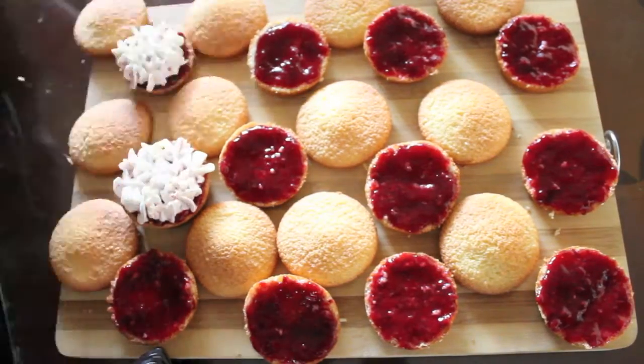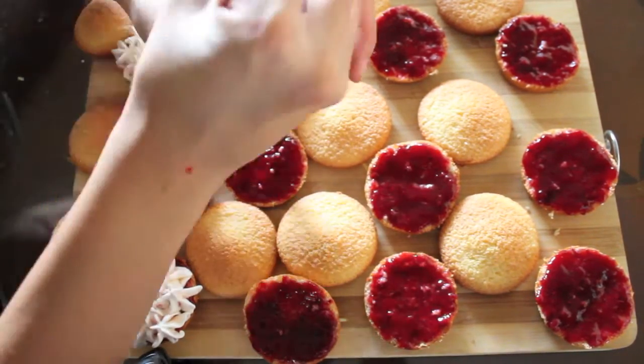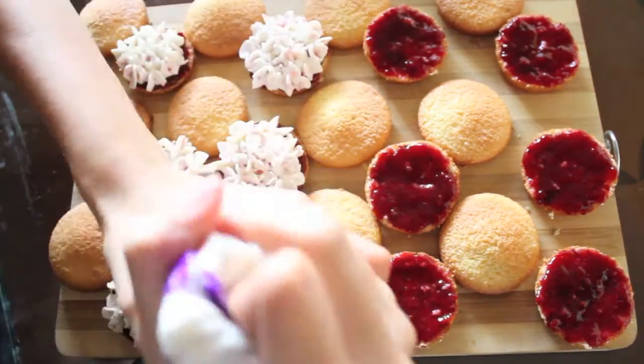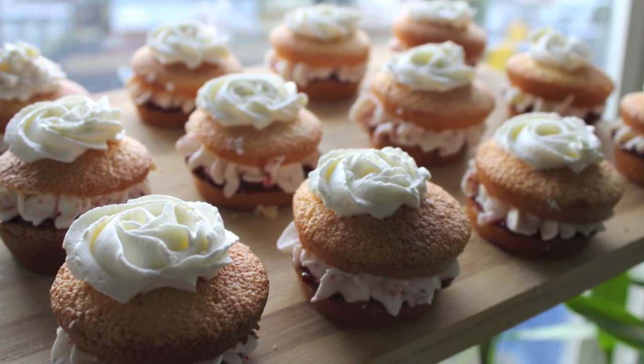When you're ready to assemble, slice the cake in half horizontally. Spread the jam onto half of the cakes and pipe or smear the strawberry whipped cream on top. Gently top it with the top half and pipe or smear the plain whipped cream on top. And then you're done!